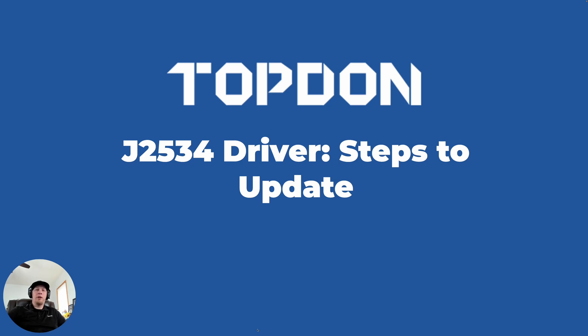Heya, talking with Topdon. Today we're going to do a video on updating the drivers for J2534 capabilities on the MDCI that comes with the Phoenix Max and Phoenix Smart tools. During this video, we're going to demonstrate this live. The workflow is as follows: we're going to plug in an Ethernet cable and a power cord directly to the MDCI and update it via the Internet first.